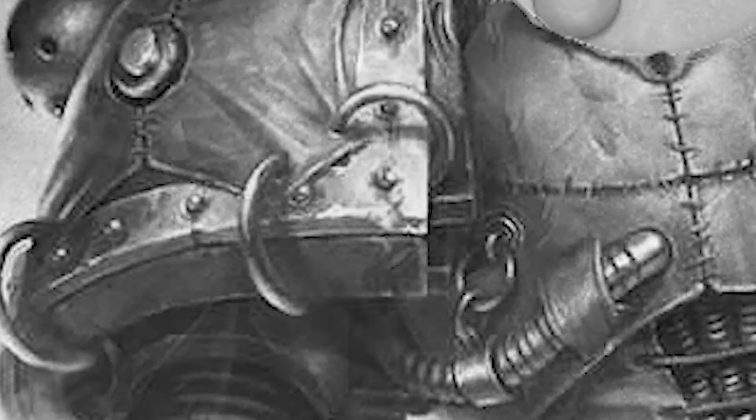Are you tired of your flayed skin cloak looking drab and unappealing? Want to put a little zazz into your grotesque human leather wardrobe? Want to go from Fabious to Fabulous?